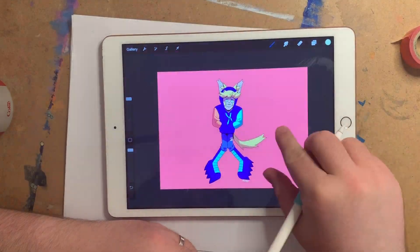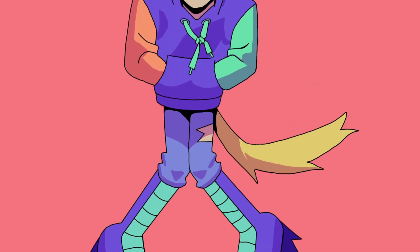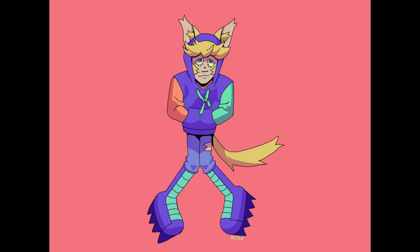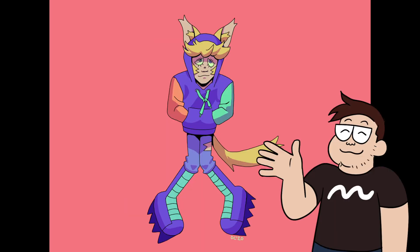And with that, we're done. I really enjoyed working on this piece. I like how the hair flips out from underneath the hood, and I like the tufts of fur in the ears, and the overall pose. Thanks for hanging out with me — be sure to like, comment, and subscribe, and I'll see you in the next one.